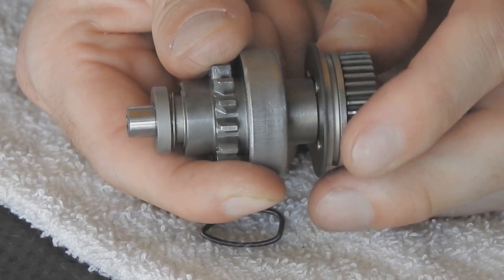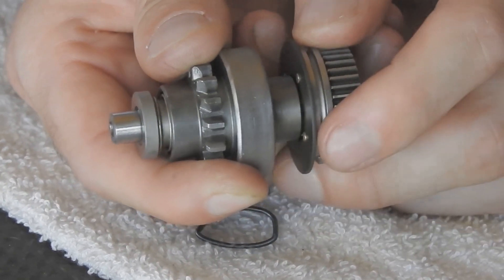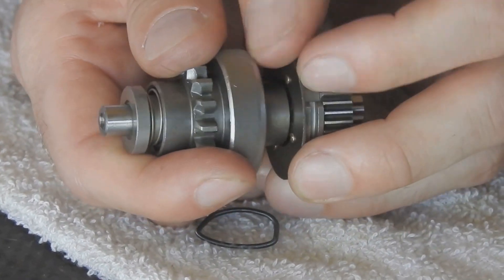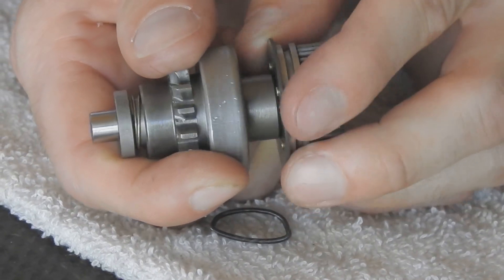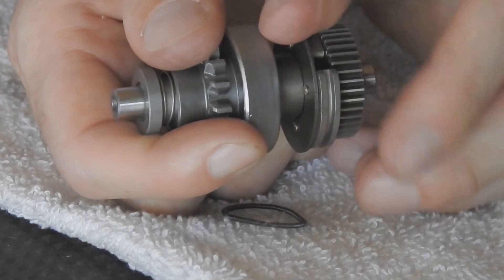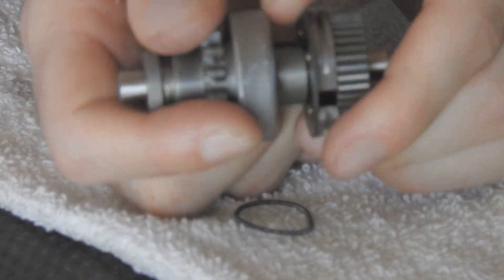Now, once it's engaged with the engine's ring gear, the resistance — which I'm still simulating with my fingers by resisting spinning it — holds this ring gear out.